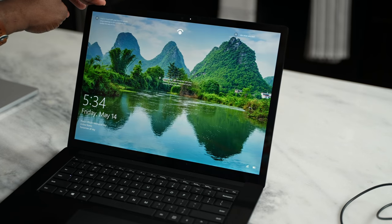Alright guys, there it is — gaming on the Surface Laptop 4, the Intel version and the AMD version. Seriously, both are essentially the same and you can't go wrong with either one. If you have any questions, don't forget to like, share, and subscribe, and always enjoy your entertainment.